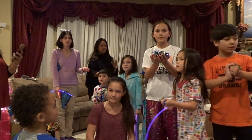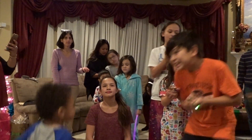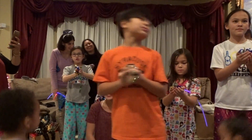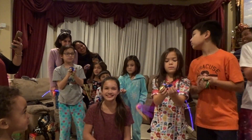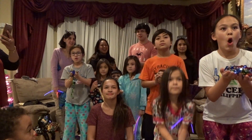Tap it and then 3, 2, 1. Wait, tap first — tap it and then 3, 2, 1. Okay, you guys ready? Ready. Tap, 3, 2, 1.